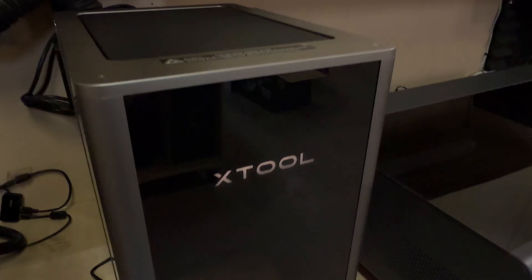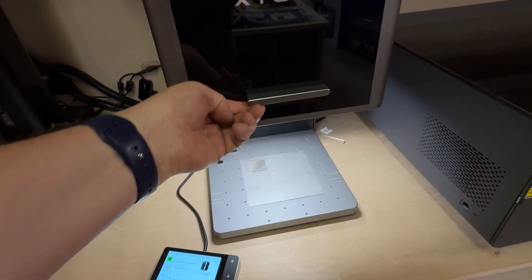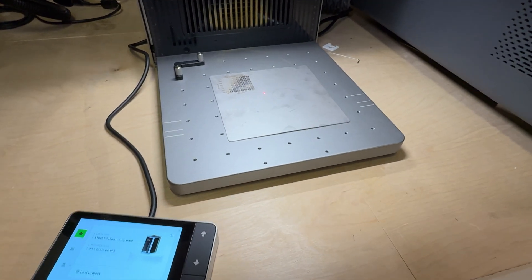With that little preamble out of the way, I'll tell you that I do have one of these F2 Ultras sitting on my workbench. I've been using it for a couple of days, just kind of getting a feel for it — nothing really comprehensive. I've run a few projects and I'll show you a couple of them here.